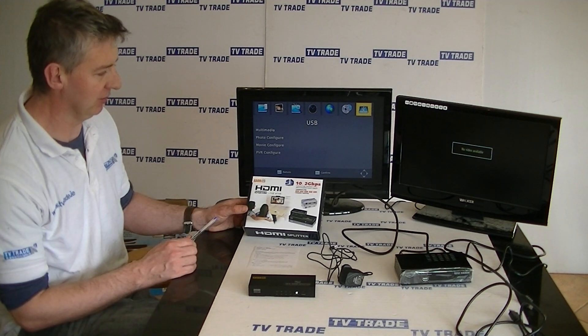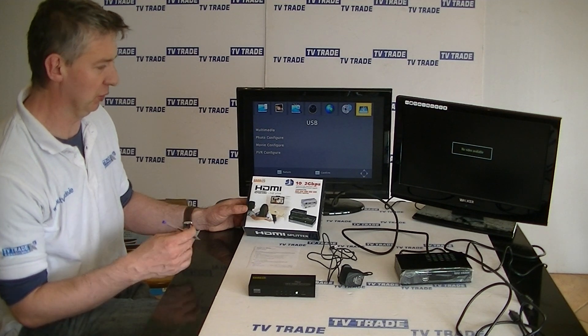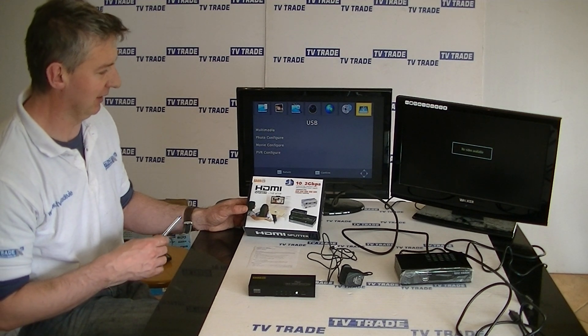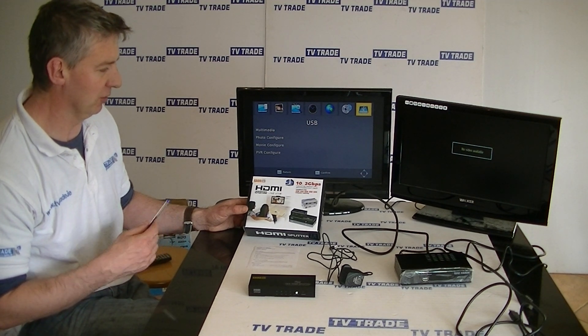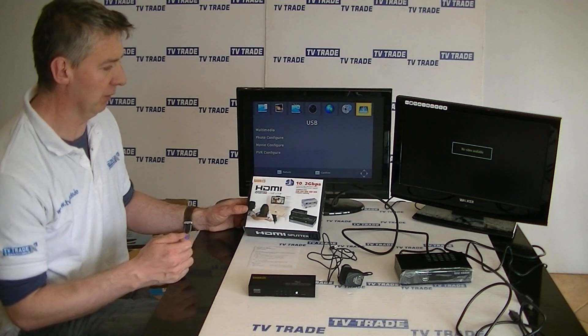What makes this such a high-end unit is the fact that it's 3D, so it makes it very much future-proofed because 3D technology we expect to become much more popular in years to come. The second thing is in terms of the video resolution it supports — it supports everything from 480i all the way up to 1080p.